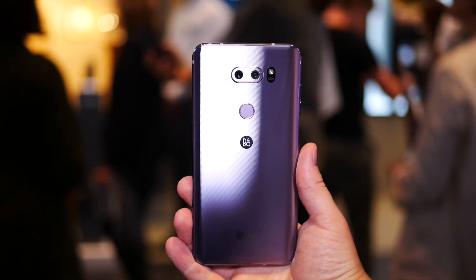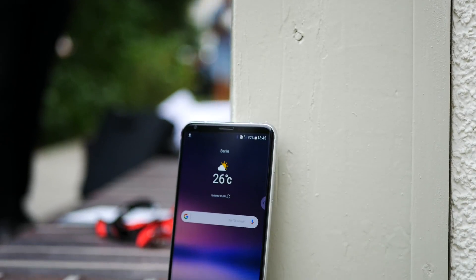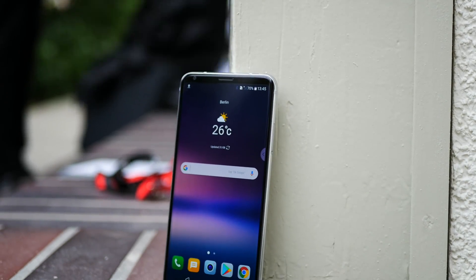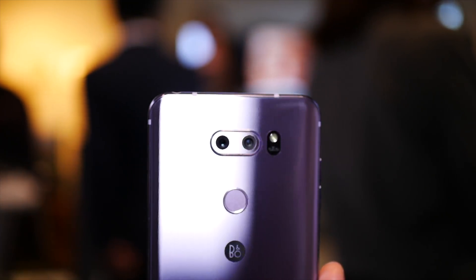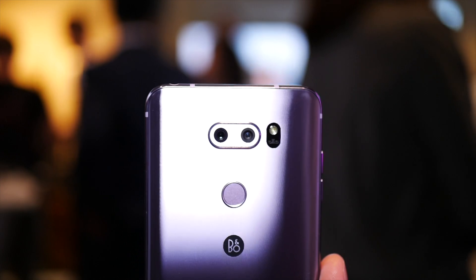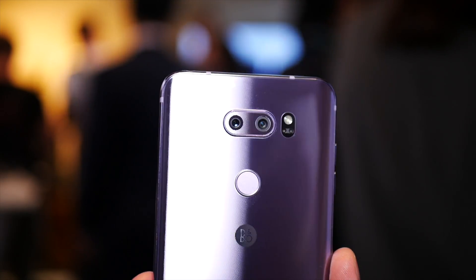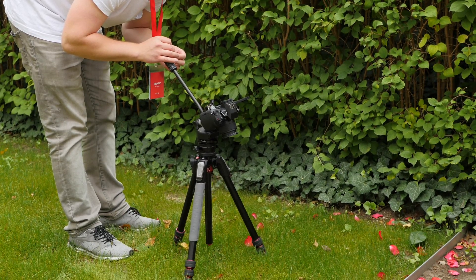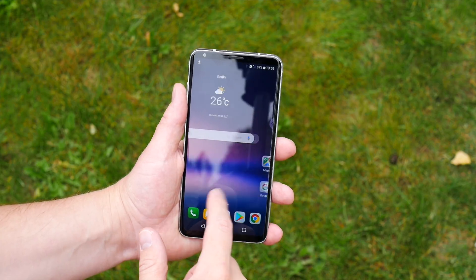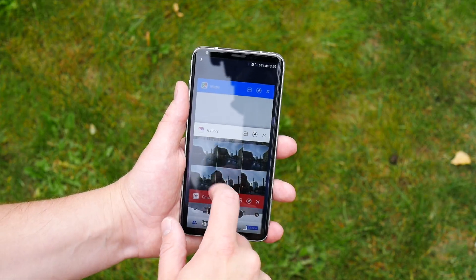The LG V30 is a true flagship phone as it has the latest Snapdragon 835 chip coupled with 4GB of RAM, and it also has 64 or 128GB of storage options that are expandable via the microSD card slot. During my brief time with this phone, I found it to be responsive and fast, but you will need to deal with the LG skin built on top of Android 7.1.